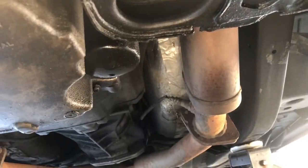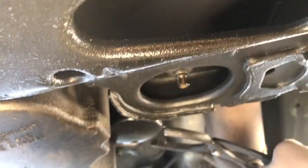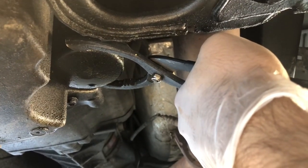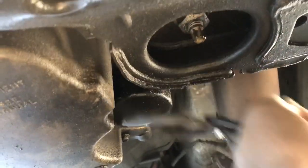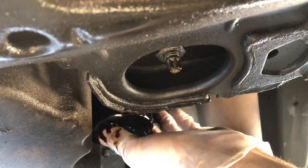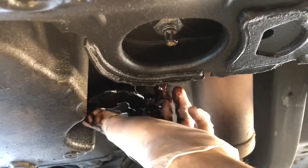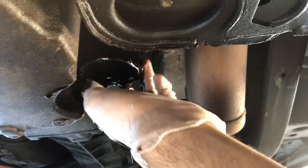Next step is removing the oil filter. Sometimes these oil filters get stuck since they've been there a while — that's normal. I don't have the right size socket so I'm using the claw. Basically, lefty loosey — once you get it loose enough you can thread the rest off by hand. A little bit of oil is going to come out of here, so be careful, it might be hot. Make sure you have your bucket under you so none of this gets on your driveway.